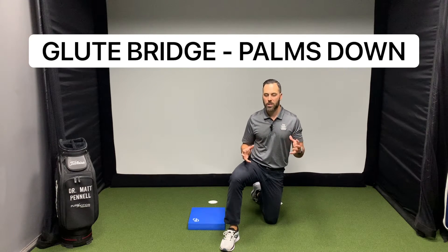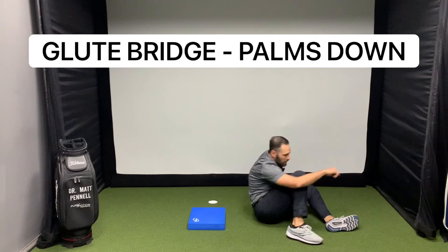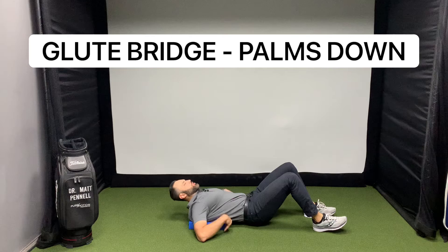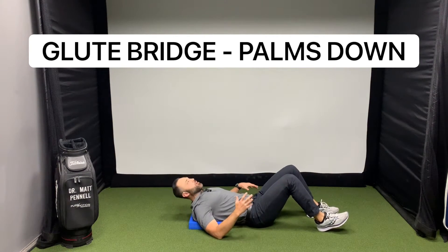This exercise is a variation of the glute bridge with just a little twist to it. We're gonna be on our backs, shoulders are gonna be on top of this little pad — you can get them on Amazon.